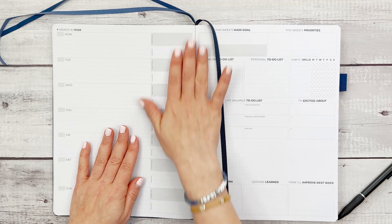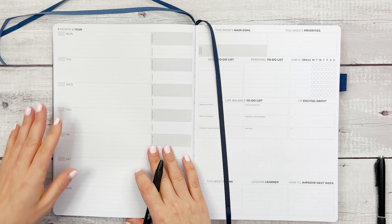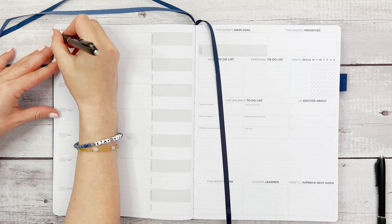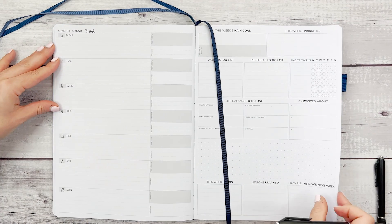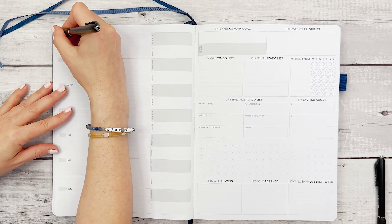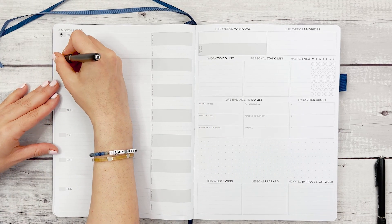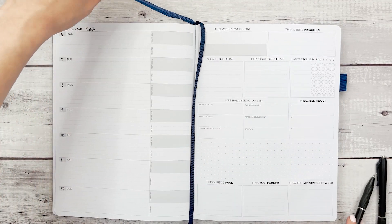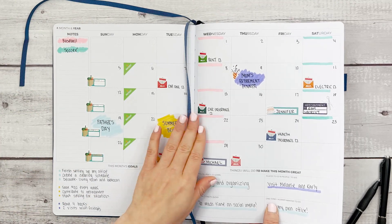Now we're going to go into the weekly spread. Let's get this dated — we have June, and we're going to date down here starting with Monday. I'm also going to flip to the next page and get those dated as well, because this is where you transfer plans from your monthly over to your weekly spread. These ribbons come in handy because you'll be able to easily flip back and forth between them.